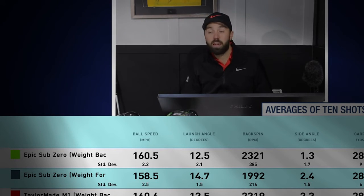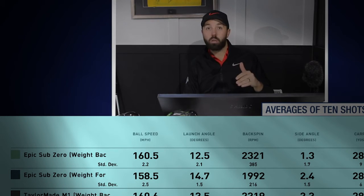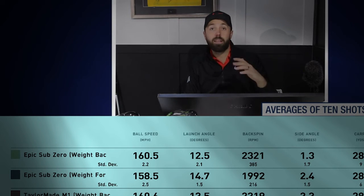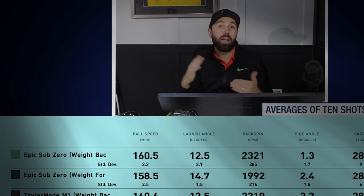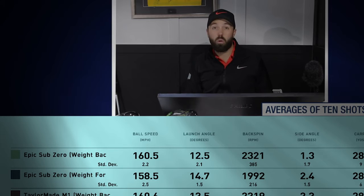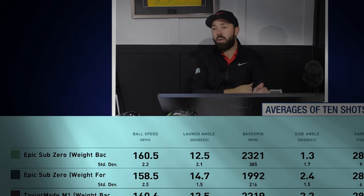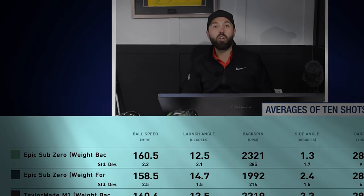The only way to separate these two drivers with weight back is looks and feel. Surprisingly, when the weight was forward with the TaylorMade M1, I saw a clear drop-off in performance — 278 carry, 299 total. Great shots were carrying into the 290s, but off-center hits dropped to the 260s — results were horrendous and unmanageable. The club didn't feel nice either; it felt too light with weight forward, like there's nothing in the back of the head.